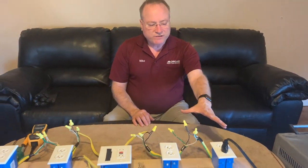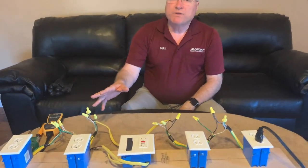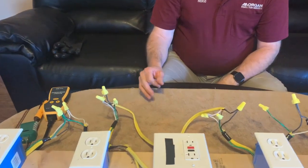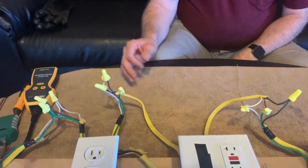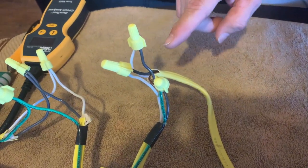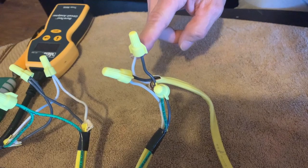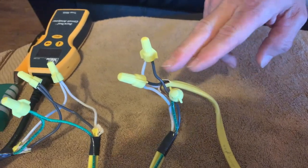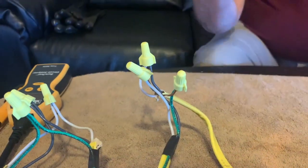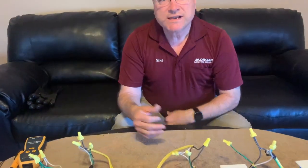The second situation I want to show you is: I've still got this wired with the bootleg ground, but over here I've set up a reverse polarity. If you don't know what that is, it's basically where the black wire is connected to the white wire terminal — so the hot wire is connected to what should be the neutral, and the neutral wire is connected to the hot wire. Your wires are reversed. That's what a reverse polarity or a hot-neutral reverse is. I do have a video on that as well if you want to take a look at it.